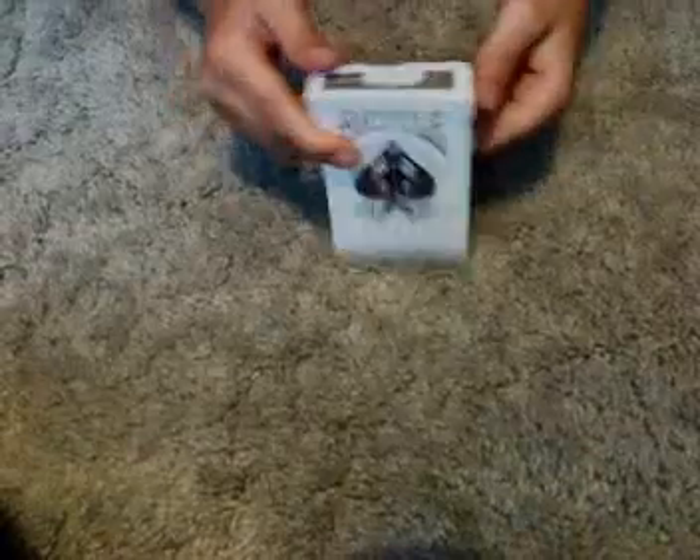I've had it for about a year. There's only one Joker, but I lost the other one — it comes with two Jokers. But let's open it.